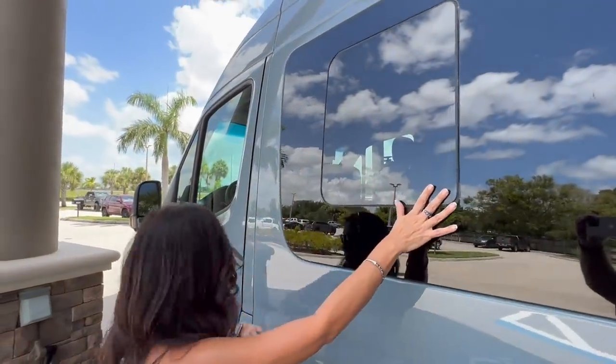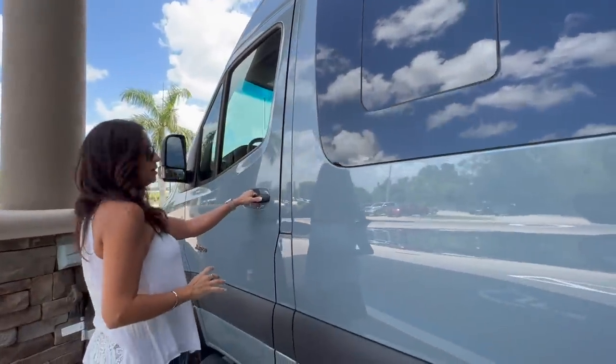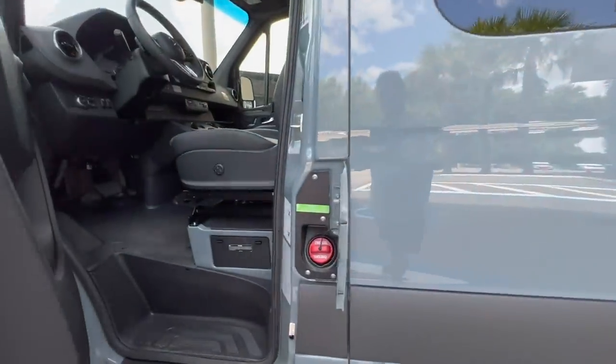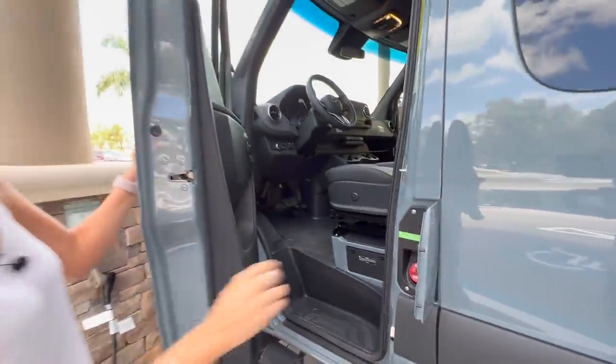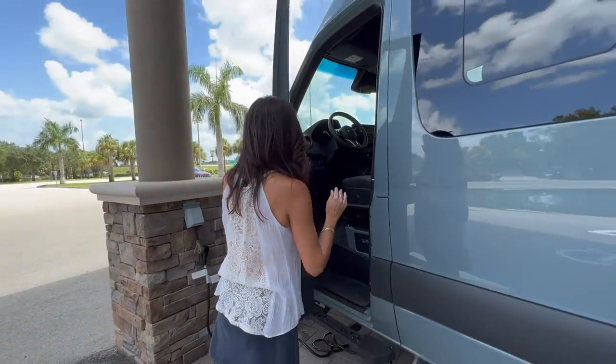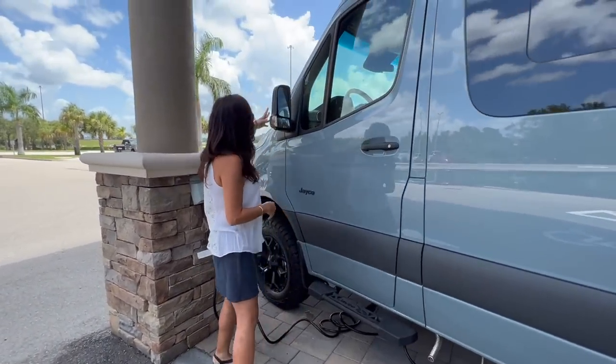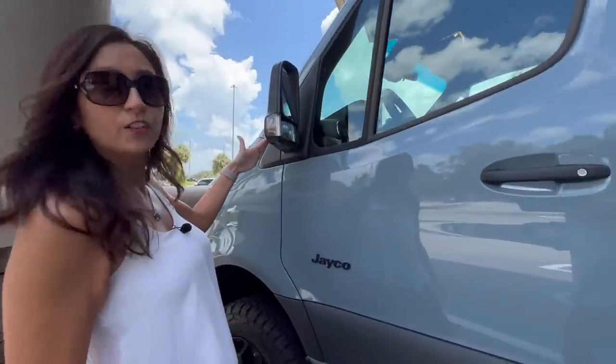There's another opening window here. Opening up the driver's door, there's the diesel input, a sidestep for the driver, and right here on the side mirror is another camera.